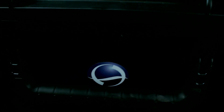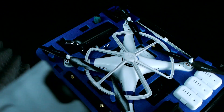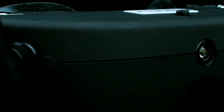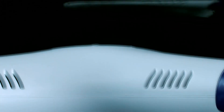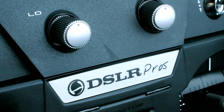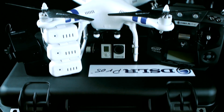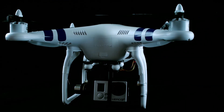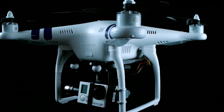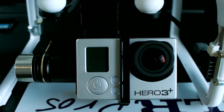DSLR Proz is proud to announce the all-new Canned Cinema Edition kit for the Phantom 2. As a natural follow-up to the success of the Ultimate Cinema Edition kit, the Canned Edition builds upon the new Phantom 2 quadcopter. At the core of the kit is the combination of the H3 2D gimbal and GoPro Hero 3+.